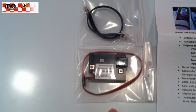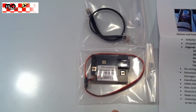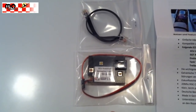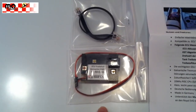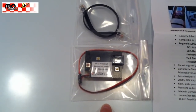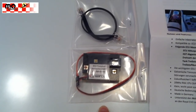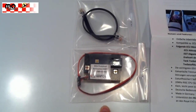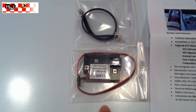The data transmitted includes the exhaust temperature, turbine RPM, turbine battery voltage, as well as fuel consumption and fuel quantity — which is also measured by the JetCat ECU. This works with ECU versions that calculate fuel consumption.